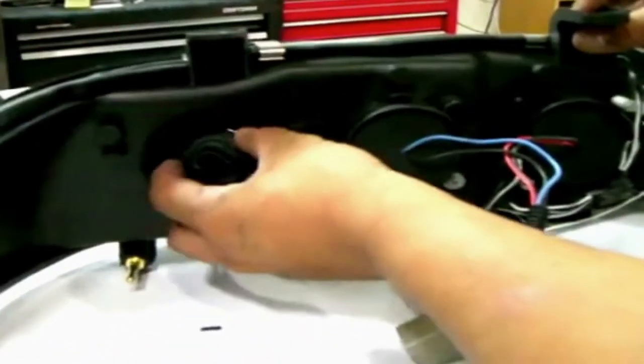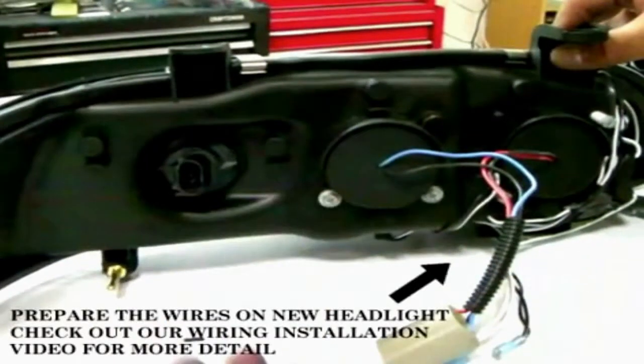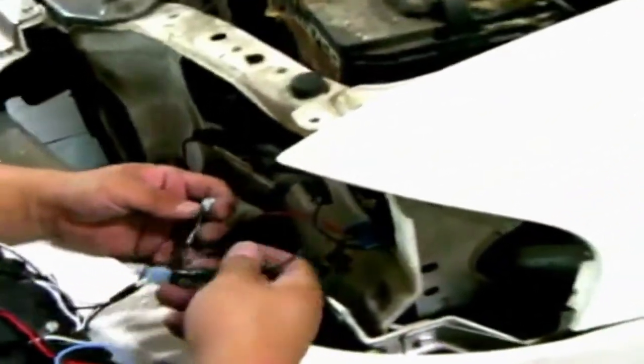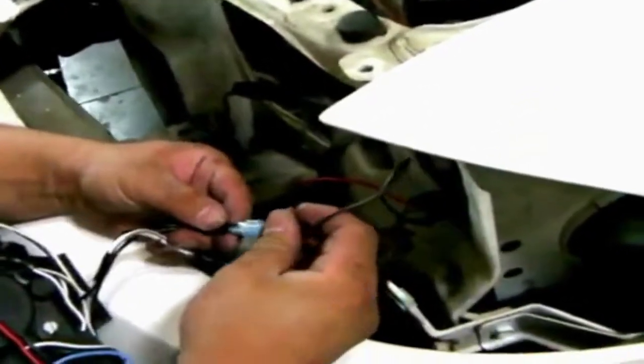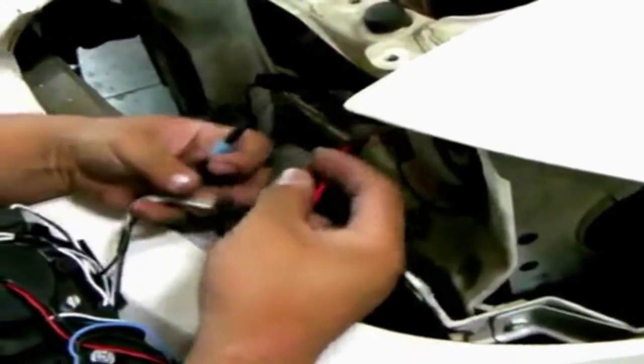With the turn signal and socket we can now place them into your projector headlights where the signals should be. If your projector headlights come with halo or LEDs, please see our wiring video installation for projector headlights. At this point we can now connect the connectors for the halo and LED wires.